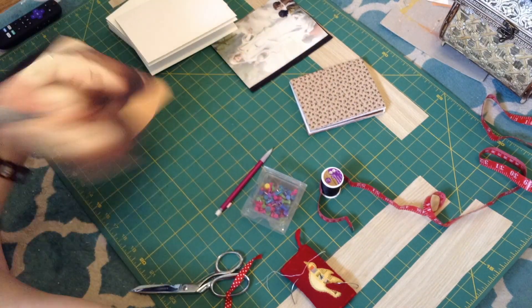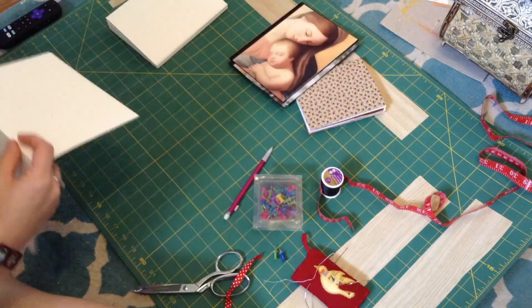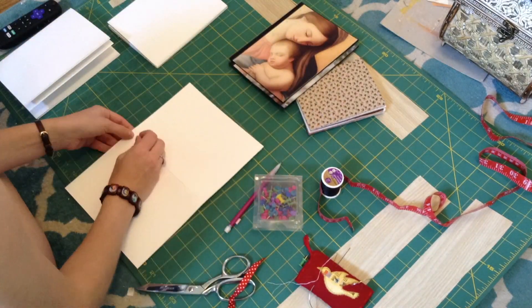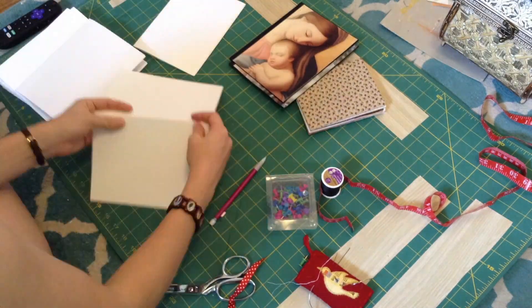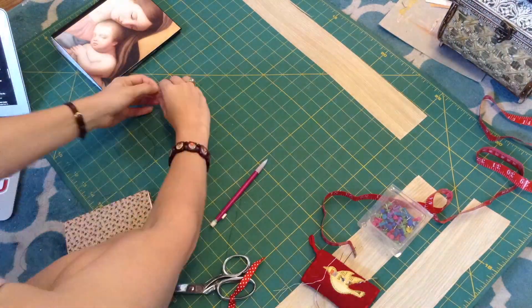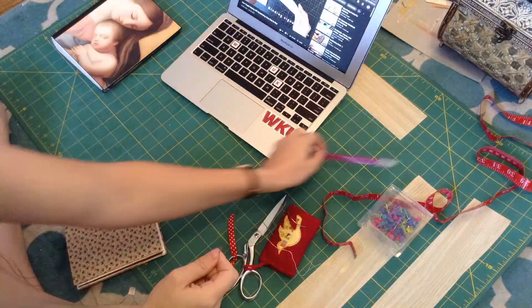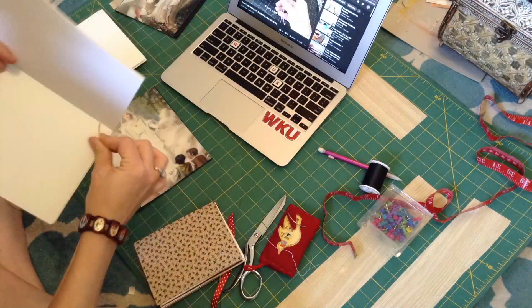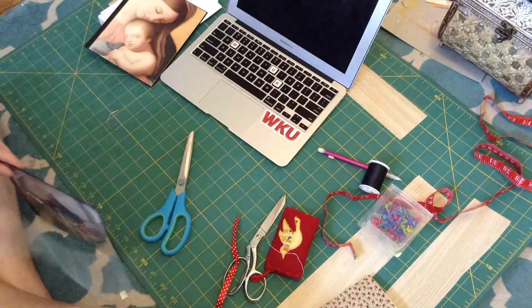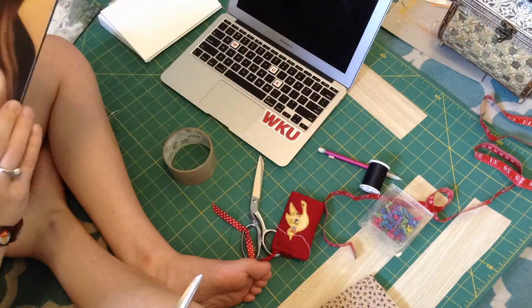I used a thumbtack to create the holes — it'd probably be better if I used an awl, but I don't have one in my tool bag, so a thumbtack is what I'm using, just poking holes in the covers. Then I started unraveling a super long piece of black thread. I don't think this is really the thread you're supposed to use for Coptic binding, but it's what I had, so I just worked with what I had.